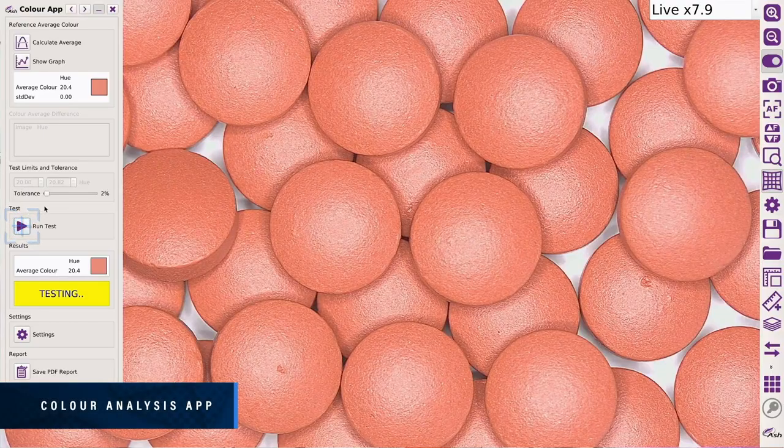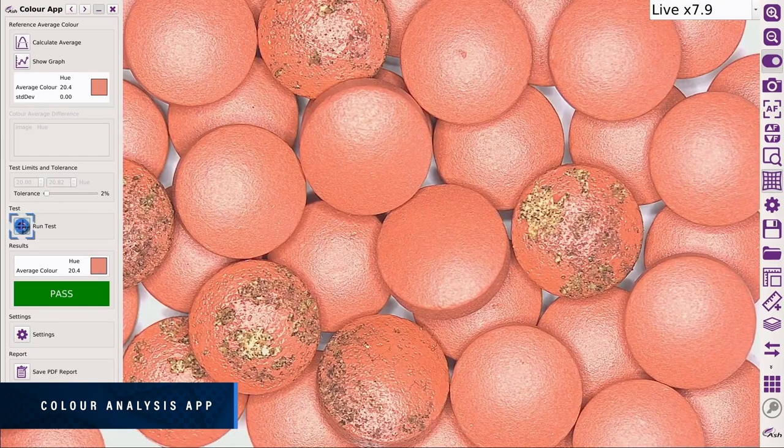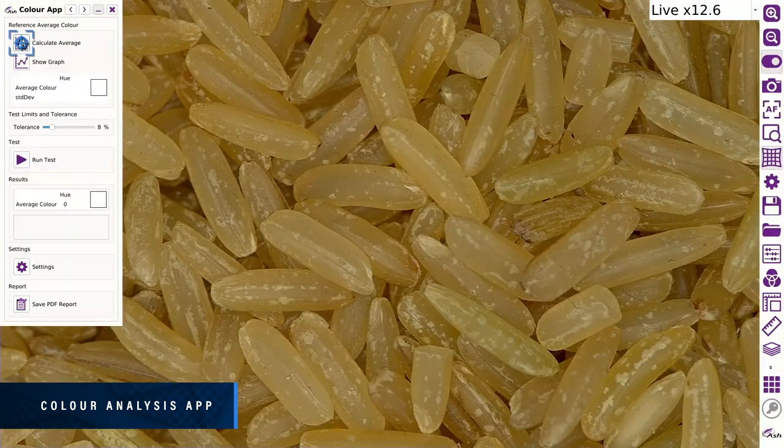Identify contaminants or foreign objects using the Color Analysis app. Improve yield by up to 100% while reducing costly overheads.